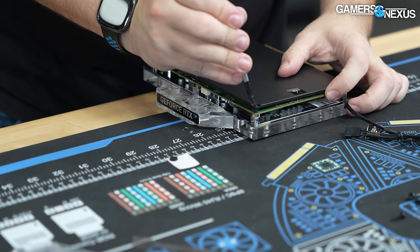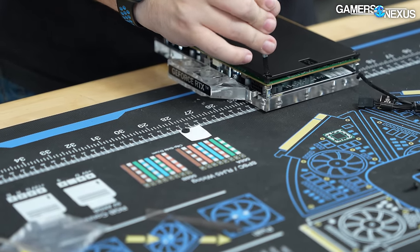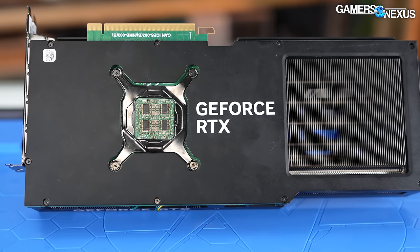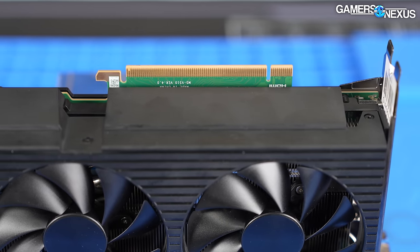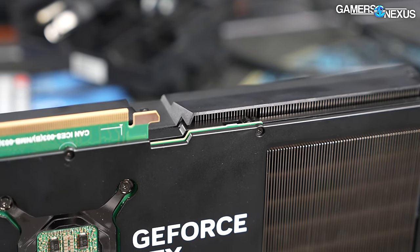Because of the reference design variants this generation, we're not sure how many different water block designs will fit this PCB, but the AlphaCool one we used did fit. If you're planning to buy an Alienware/Dell pre-built, at least you know the GPU is good enough — no thermal throttling, no major acoustic complaints, and a standard power target. The frequency does limit itself a little bit, but that happens with cheaper 4090s generally due to power hunger.